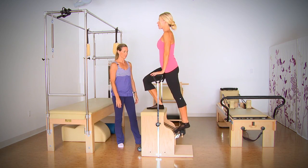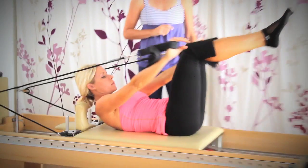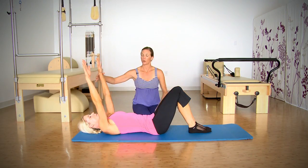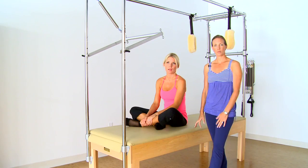Thank you, happy to be here. We're going to show you today some rehabilitation exercises that we use for our clients recovering from injury. We're also going to work on some fitness exercises that we use in our fitness Pilates classes, and finally some easy-to-do exercises that all clients can do at home.